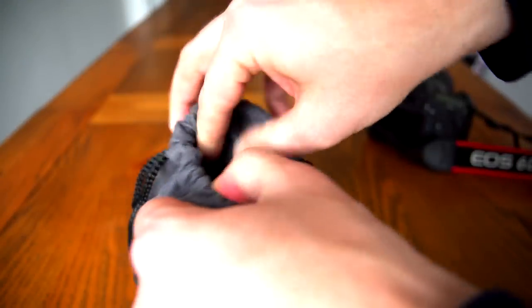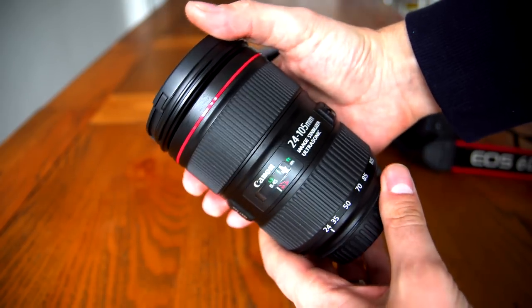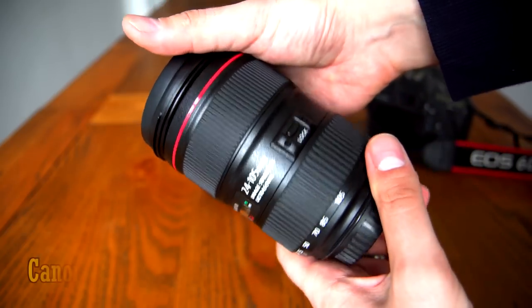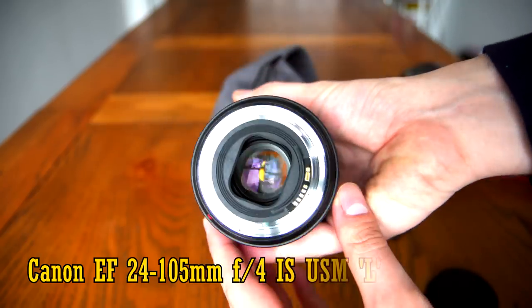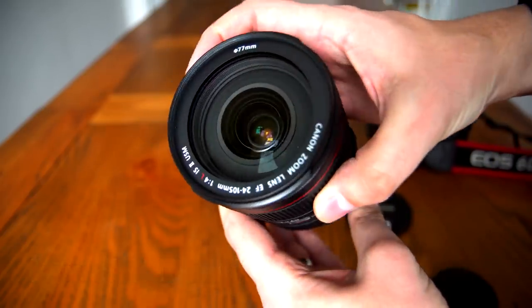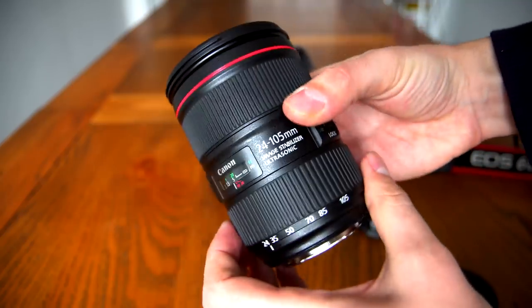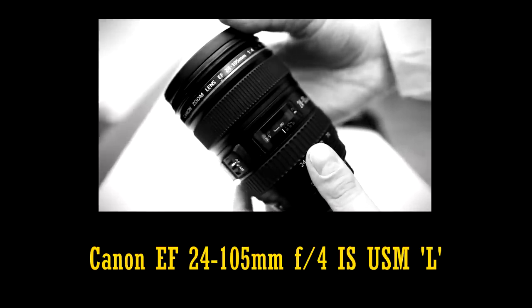Hello again everyone, and today it seems very meet and right to review and compare the new updated version of one of Canon's most popular and useful lenses — the new EF 24-105mm F4 IS USM L Mark II. The original lens was released 12 years ago now, but it's still a very solid performer.